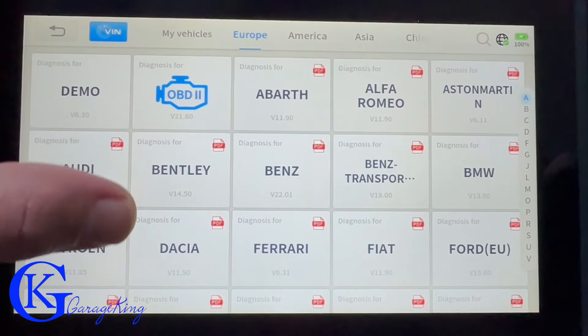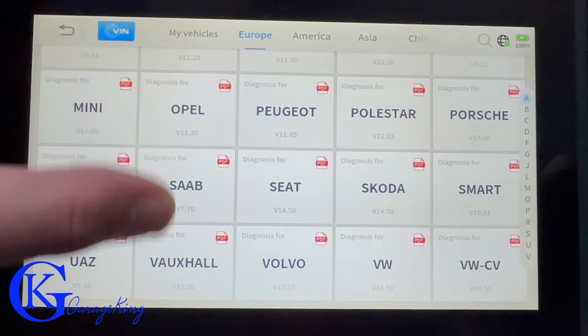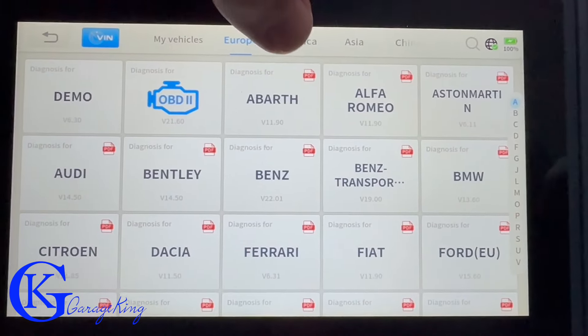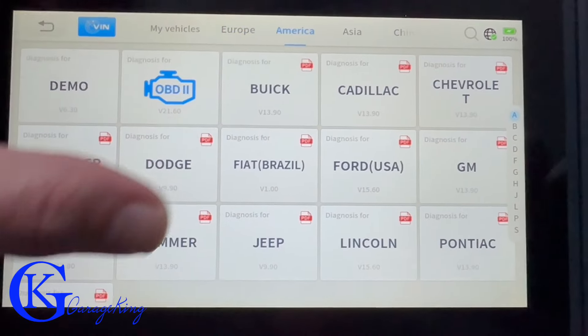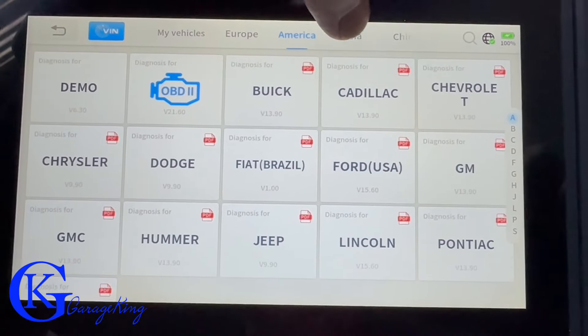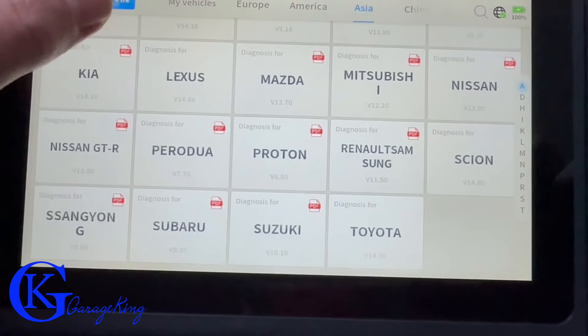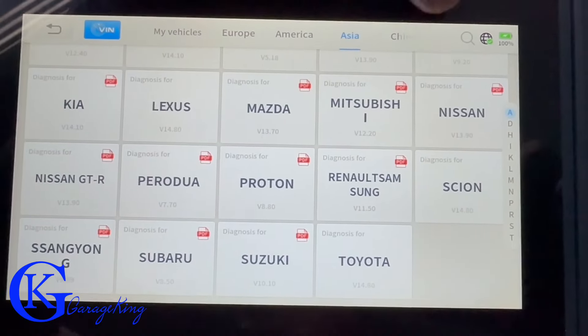In terms of coverage, you can see we're on Europe right now — there are lots of European vehicles listed. We can switch to America and see all the vehicles there. If we go to Asia, our Japanese and Asian vehicles come up. So coverage isn't an issue with this scanner.